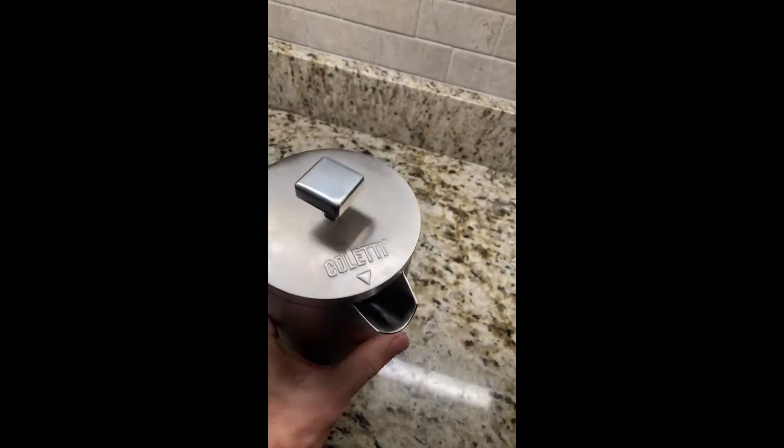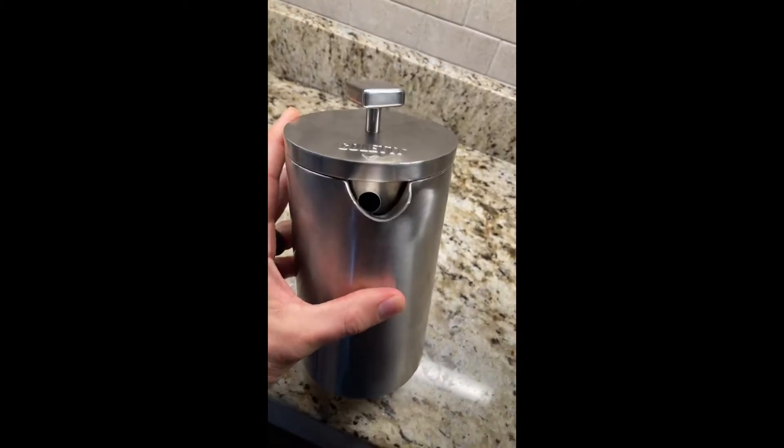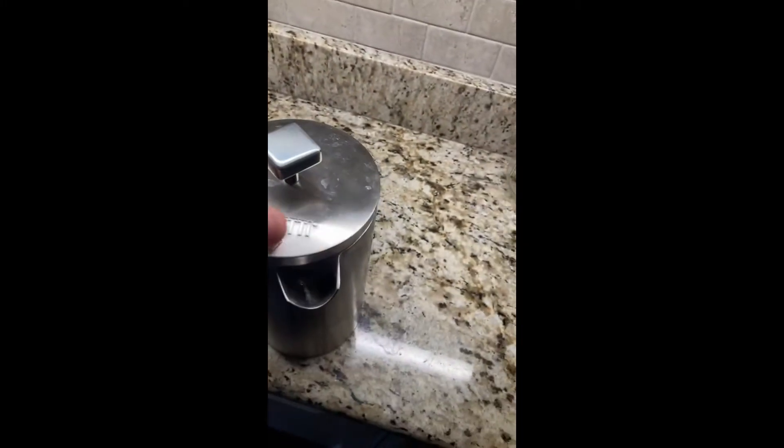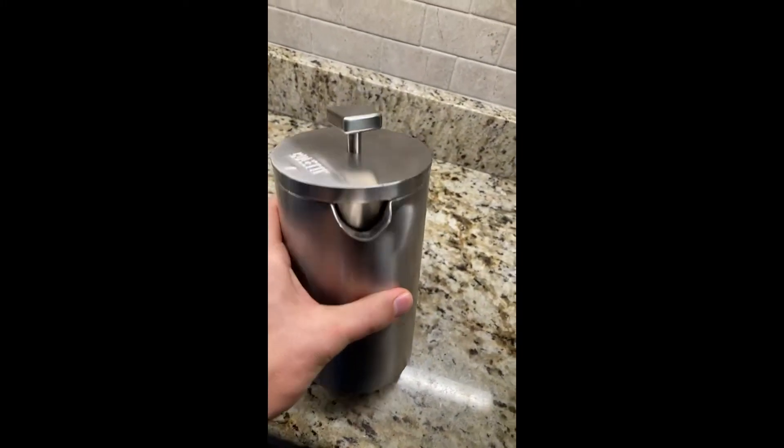There's awesome branding on the top. It's got this little nozzle — the hole where the coffee comes out — but when you don't want to pour, just to keep it warmer and seal it in, it turns and closes off, so it's going to keep it sealed in real nice.